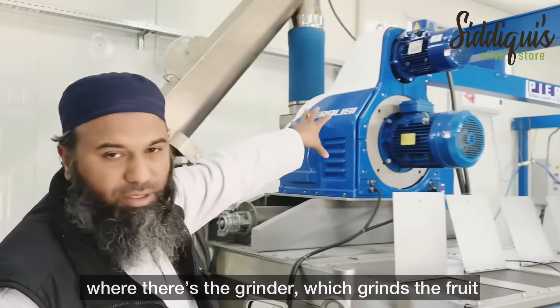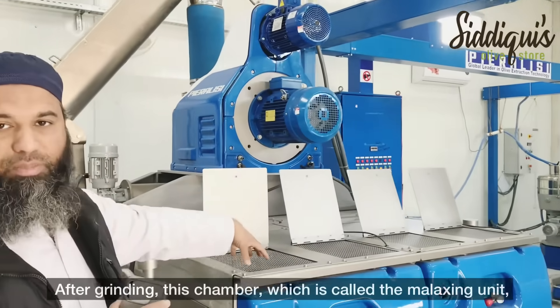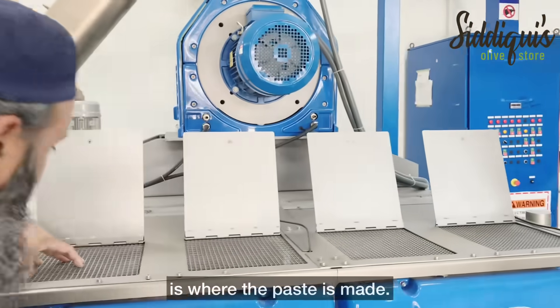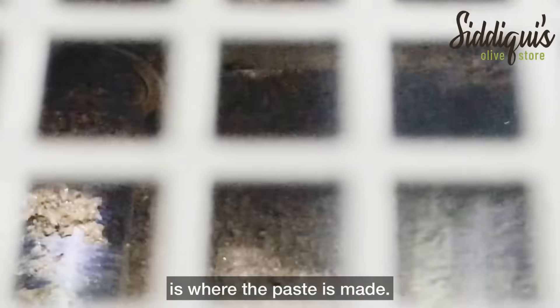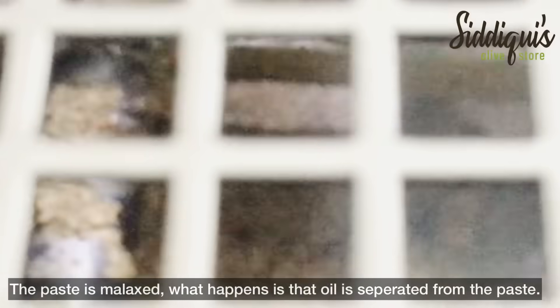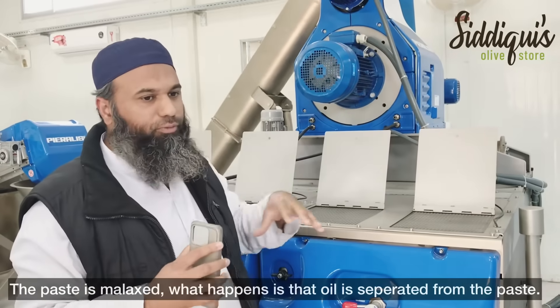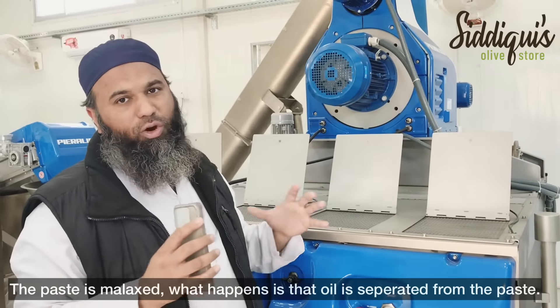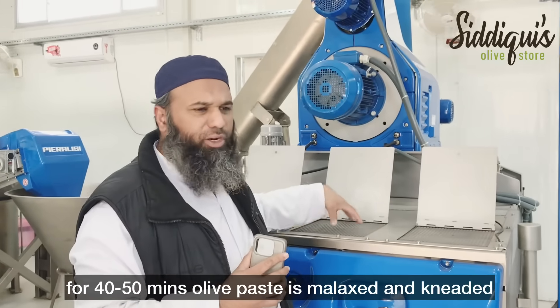This is a grinder. After the chamber, we have what we call the malaxing units. In the malaxing units, the paste is malaxed — in other words, the oil is separated from the paste over 40 to 50 minutes.